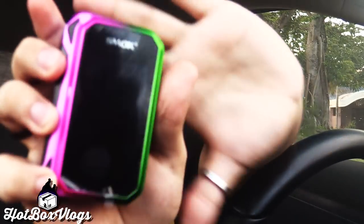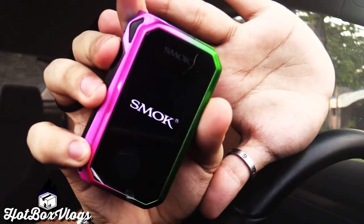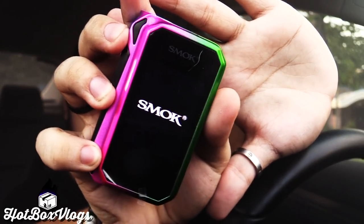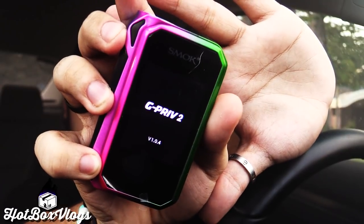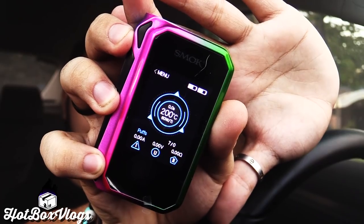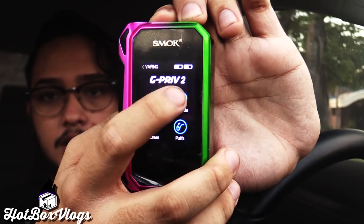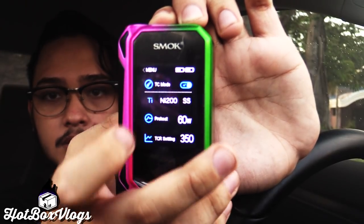Luckily I brought some batteries. Let's turn it on, let you guys have the first look of it. Whoa, it's like a smartphone — G50. Whoa, that's cool. Menu, you gotta go there. That's pretty cool. That is really cool.